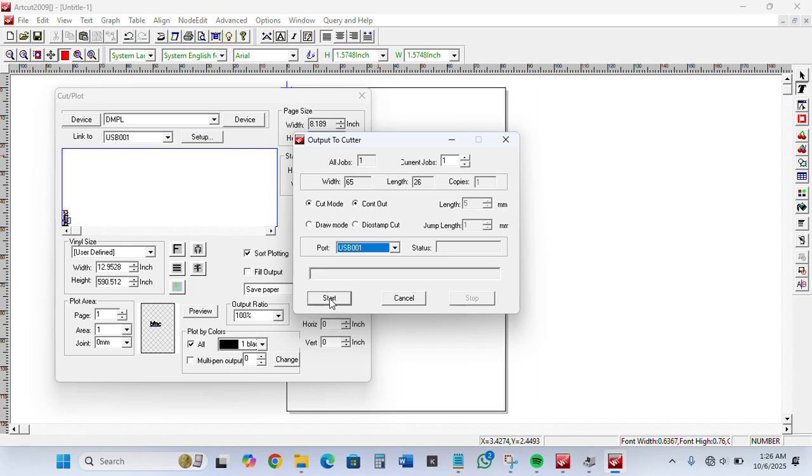That is the process of installing Art Cut 2009 without having a physical CD. Thank you for watching the video. The link for the software is in the description below. You can contact me on WhatsApp or email to get the software at an affordable rate. Thank you for watching.